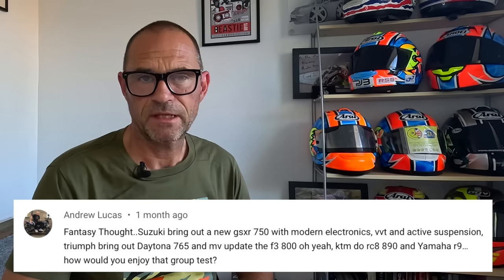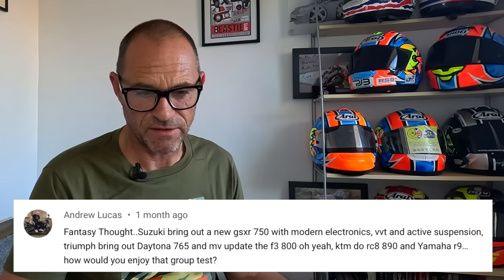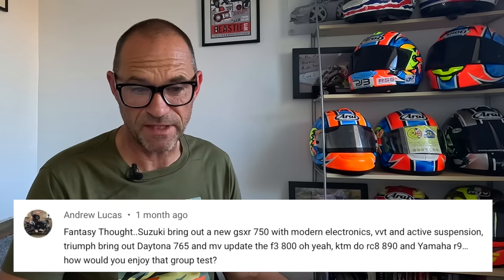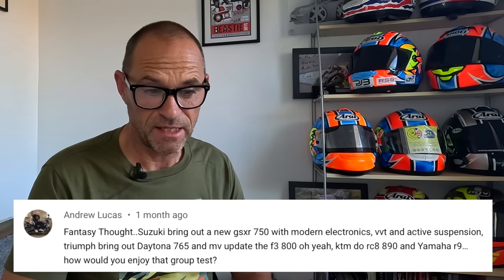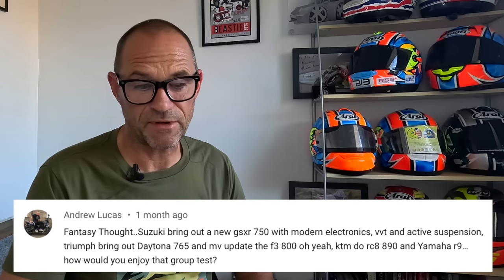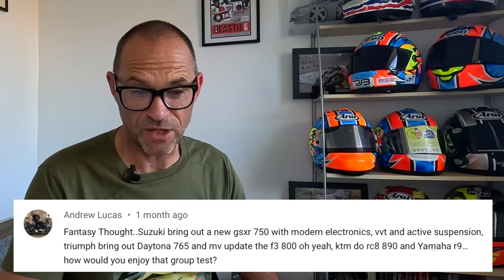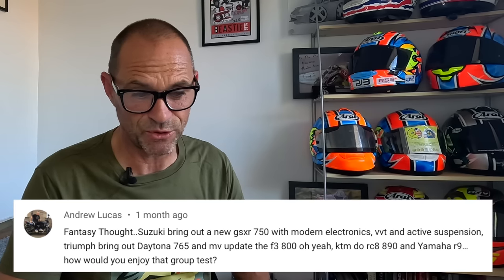Andrew Lucas. Fantasy thought: Suzuki bring out a new GSX-R750 with modern electronics, VVT and active suspension. Triumph bring out a Daytona 765. MV update their F3 800. KTM do an RC8 890 and Yamaha an R9. How would you enjoy that group test? I think that would probably be my dream group test, actually. These middle-capacity, middle-weight sports bikes.